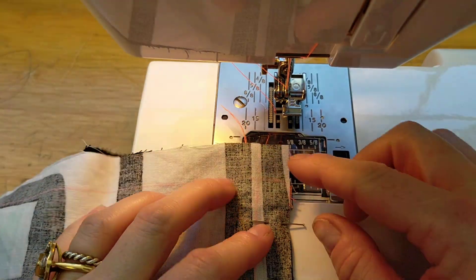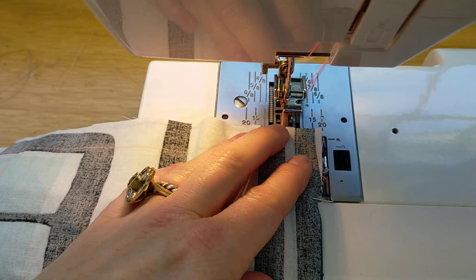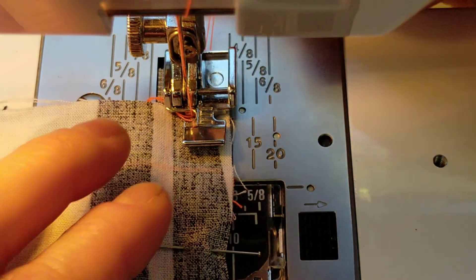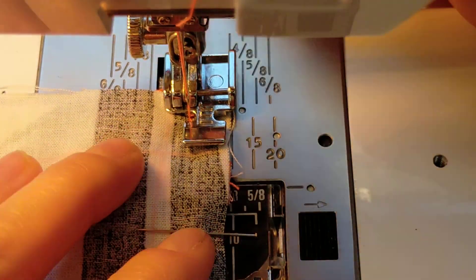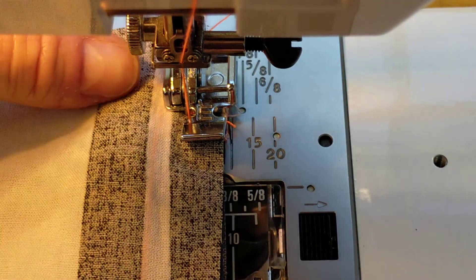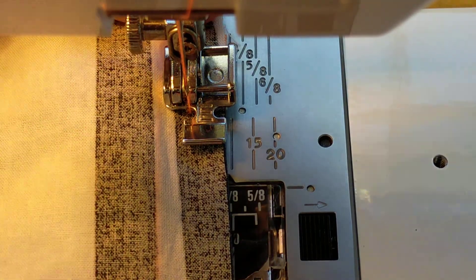Back at the machine, stitch this side. Grab your threads at the back, line up the fabric with the presser foot, pop your presser foot down, give the threads a toe tap to get started and a tug, then stitch your zip — taking your pins out and holding your fabric nice and tight. Stop when the zip head is coming up.